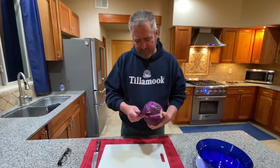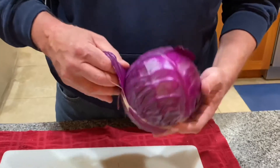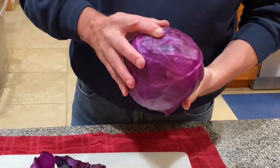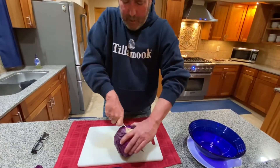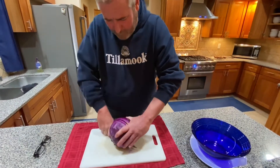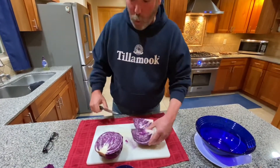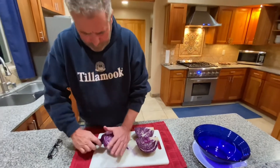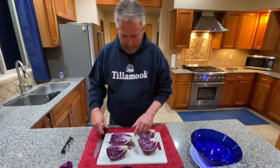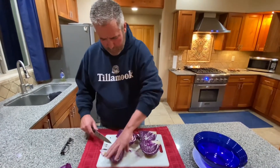First thing I like to do is remove the very first leaf of cabbage — it's usually bruised and rough. Now I'm going to quarter this cabbage. You can see the core there, to give you an idea of where to center up. I'm going to quarter it again, then we'll remove the cores and simply chop the cabbage up. A lot of people use a mandoline or a box shredder, but I'm just going to do it the old-fashioned way.